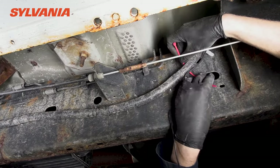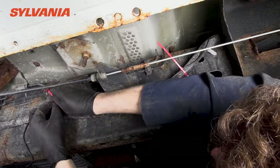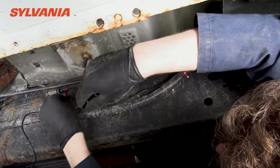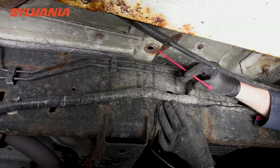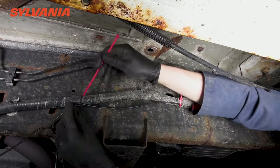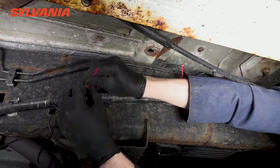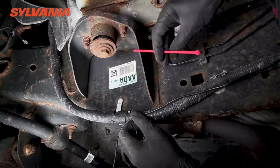Here we are continuing to zip tie the roadside mirror backup camera wire alongside the factory wiring harness. This metal cable that you see in the foreground is a cable for the parking brake — another great example of why it's such a good idea to piggyback on the factory wiring harness pathway, because you wouldn't want the roadside mirror wire to get caught up in a cable for the parking brake or really any other component.